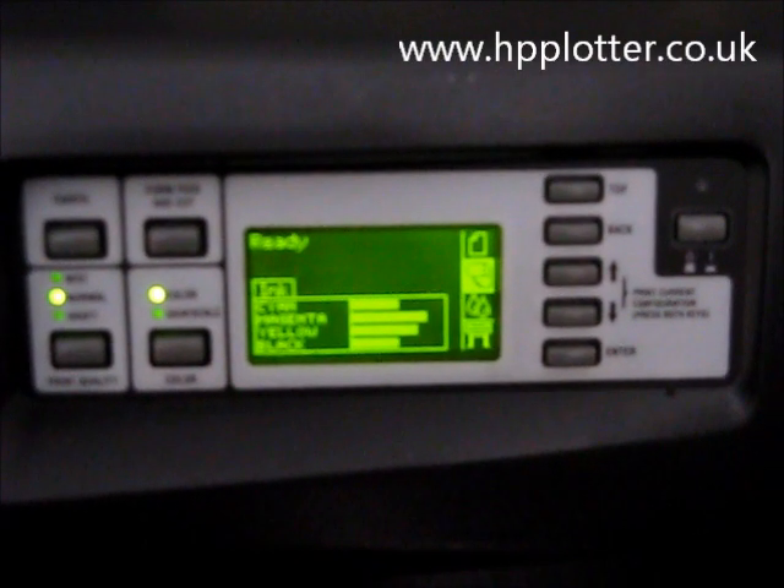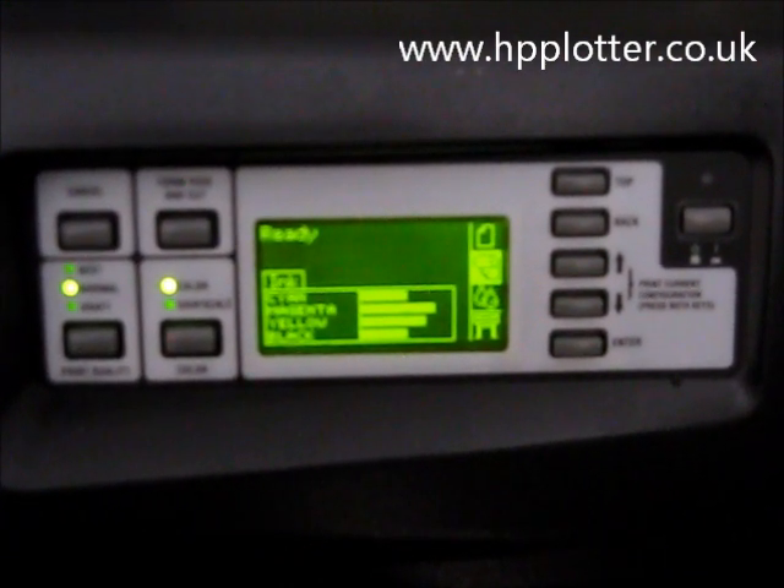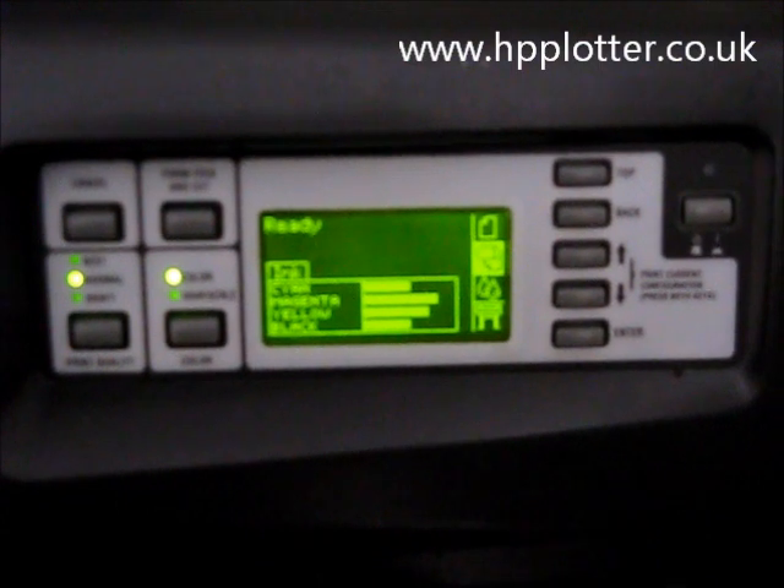We're looking at upgrading the memory on a DesignJet 1050C. The first thing to do is to ascertain how much installed memory the machine's got.